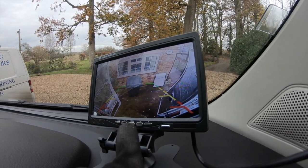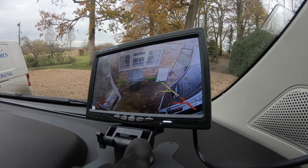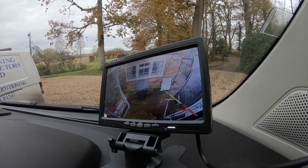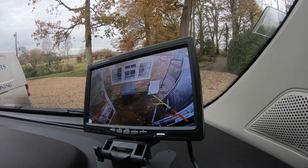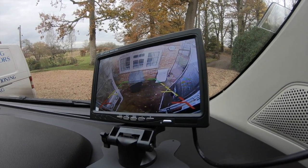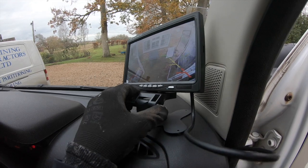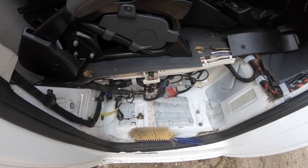I can have the camera on all the time, not only when I'm reversing, which is kind of cool if I want to see what's going on while I'm driving, or if I'm sat in here I can just turn the monitor on without actually reversing to see the screen. It's also got really good night vision. I just need to find a good spot for this, secure it, close everything up, and then that job is done.